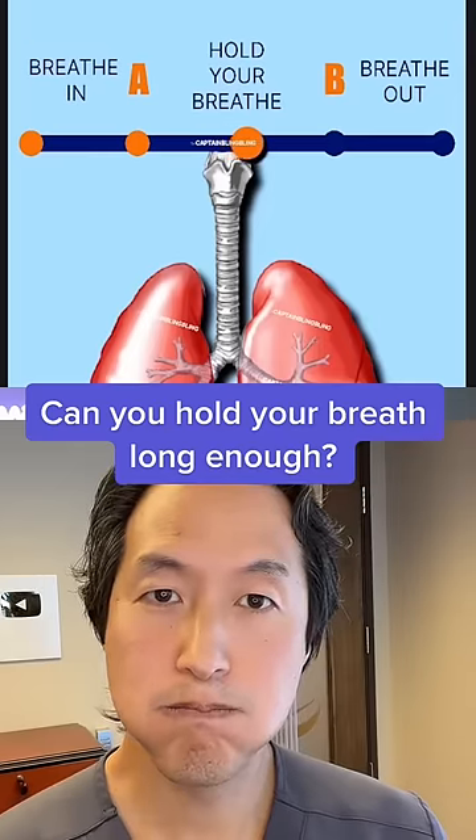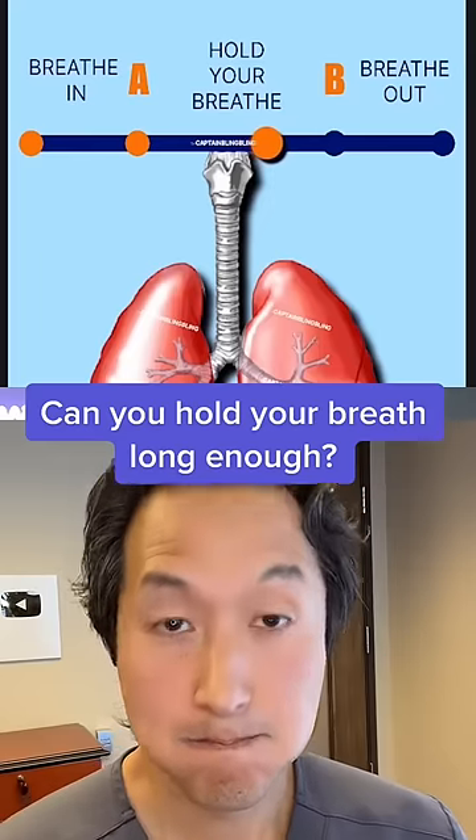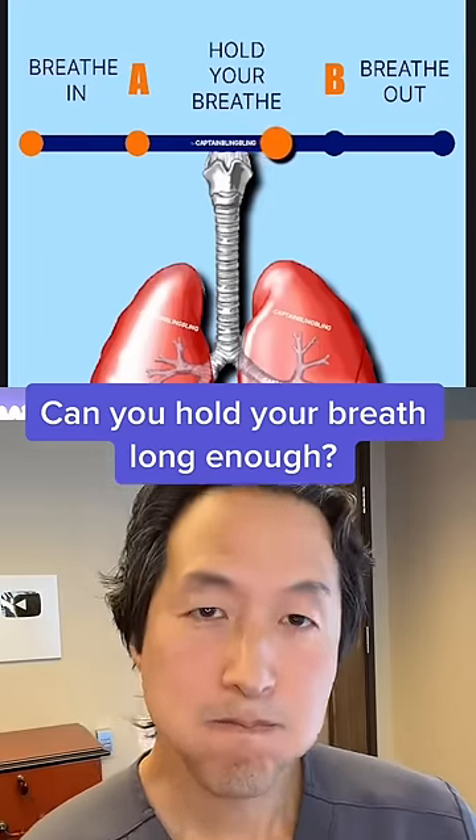All right, halfway done now. If you're still going, congratulations. If you failed, try to take another breath to finish it. You got this. No shame in being a two-breather.